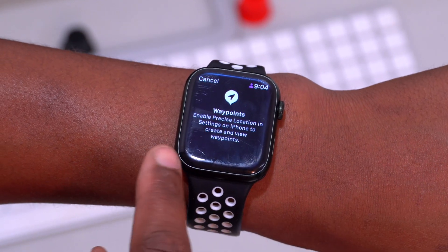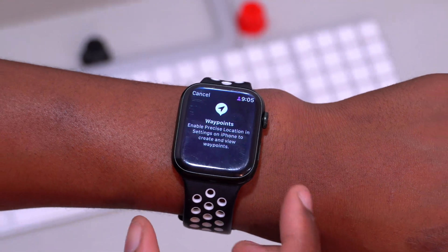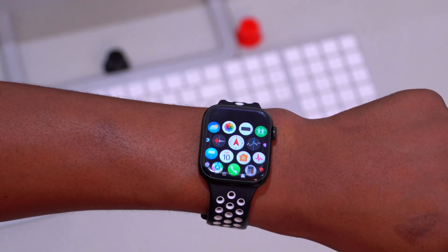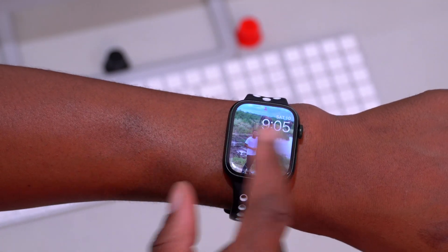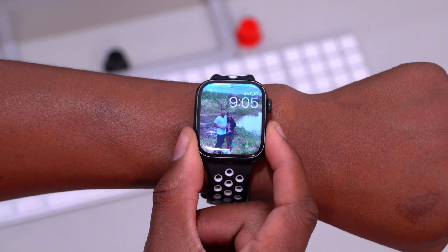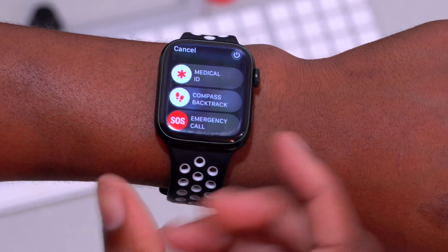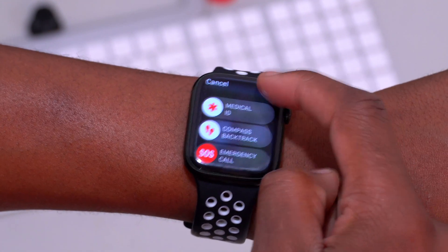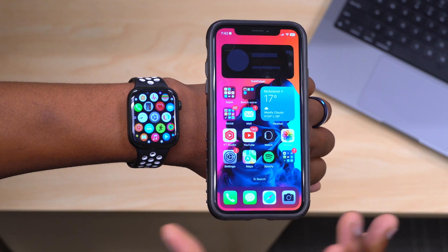The Compass app also lets you drop waypoints — you'll need to enable precise location in iPhone settings to create and view them. The app has been redesigned to work more smoothly. Because the compass can be a lifesaver, it's been added to the power section: holding the side button now shows a 'Compass Backtrack' option for quick access when lost. Also, the power icon has been relocated to the top right corner, where clicking it gives you the option to power off your Apple Watch.